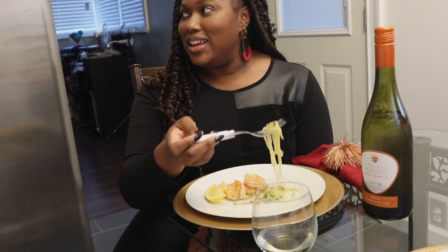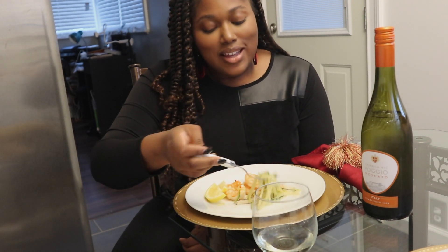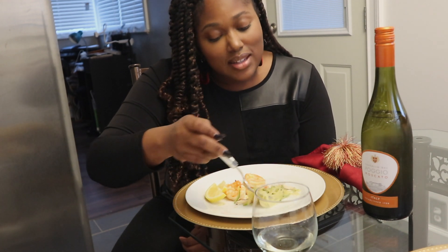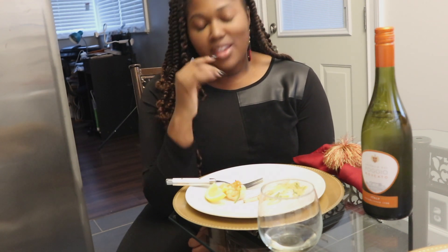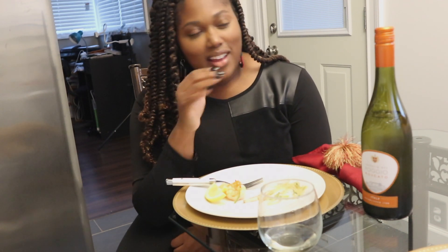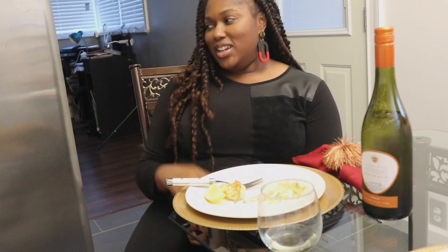I've been sleep on this — I just want to take a moment and thank God for the food, because I'm getting into the video. Y'all gotta see it, get into the video.